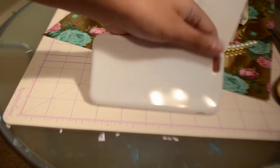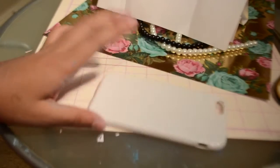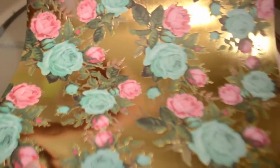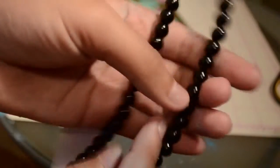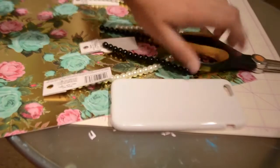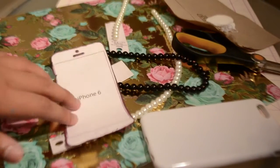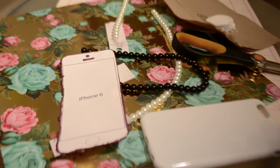Okay guys, this is the DIY Chanel phone case. I'm not going to lie, this phone case is time consuming, but it looks gorgeous at the end so I'm pretty sure you guys should give it a try. First of all, you need a white phone case. Next you're going to need some pretty patterned cardstock, then some black pearls — I got mine on a string from Michaels — scissors, Mod Podge, and a Chanel logo that I resized on PicMonkey to fit my phone. You're also going to need a phone size stencil because you'll need this to cut the size of your phone.